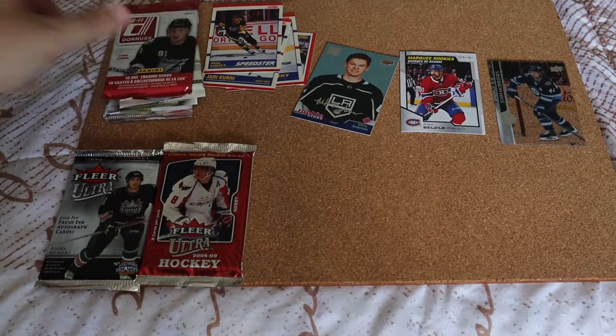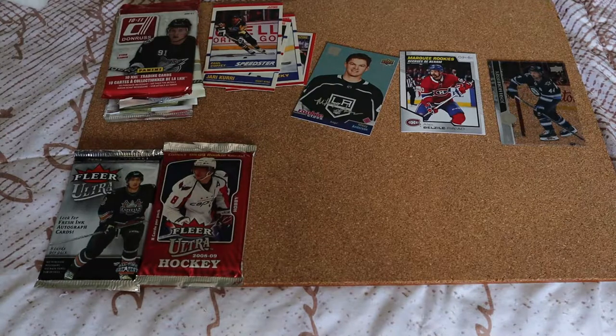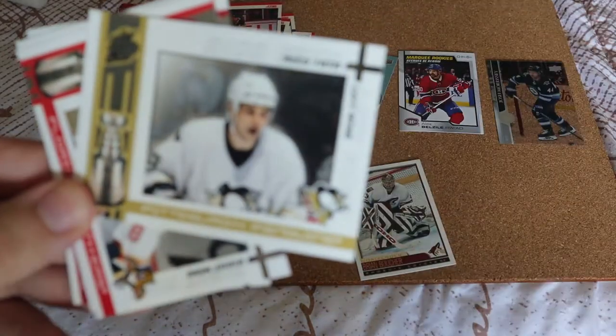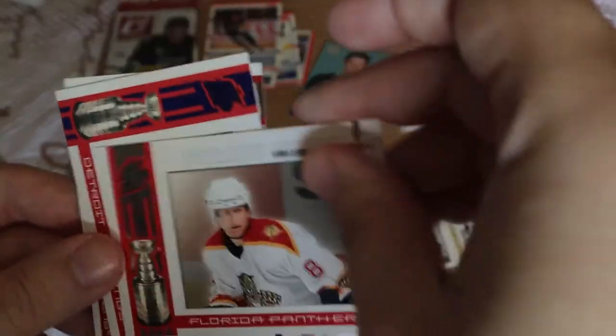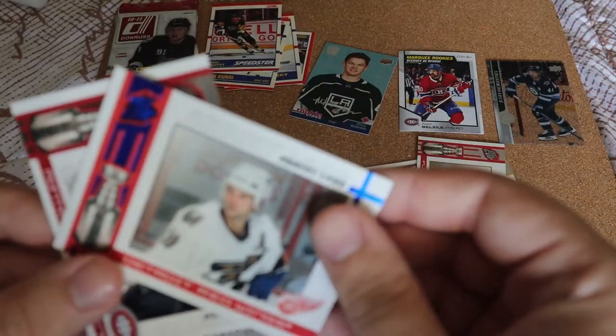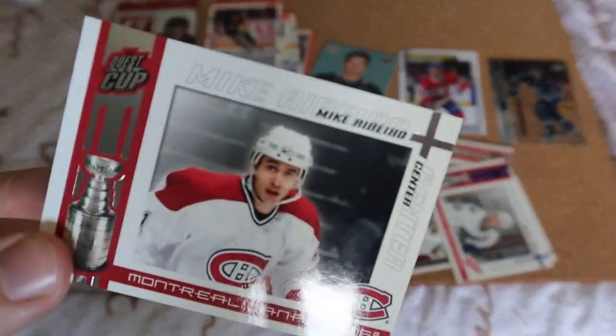Going to do Quest for the Cup next — another one I've never opened on the channel. Brian Boucher goalie card, which I collect. Pittsburgh Penguins Rico Fata, a Quest for the Cup card. Vaclav Varada, a blue variance for Robert Lang Quest for the Cup, and then Mike Ribeiro. That's pretty cool.